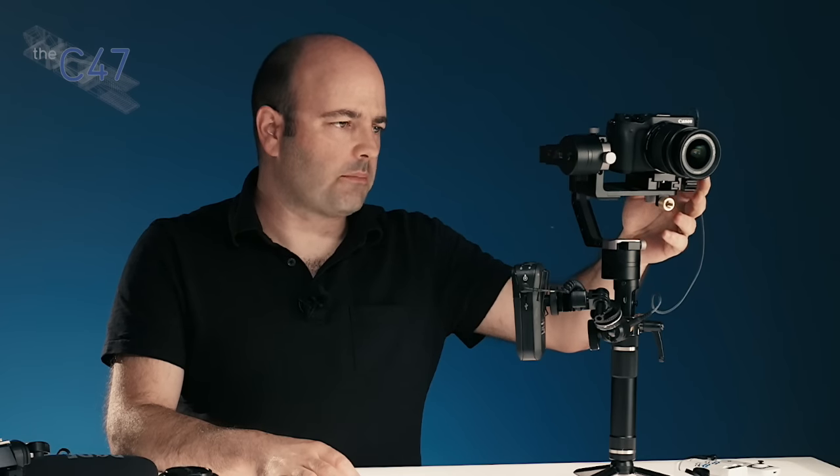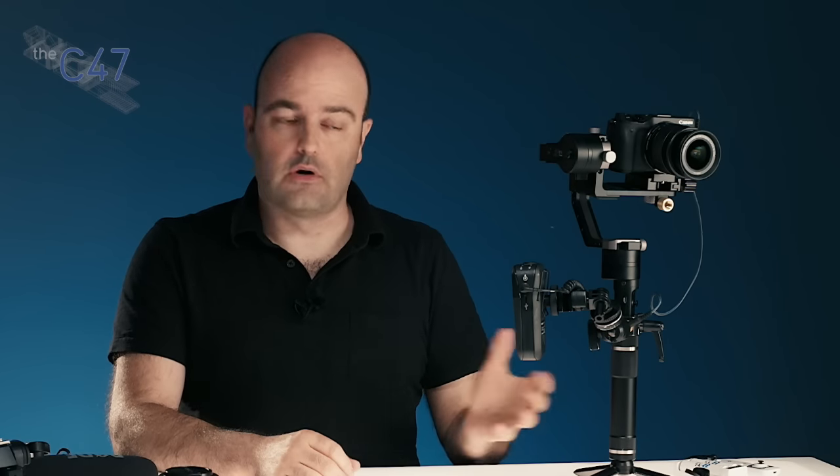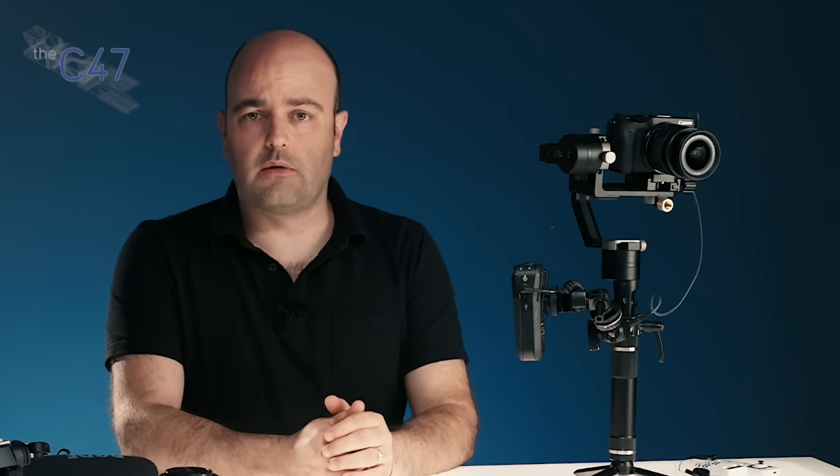It's about $600 US. It's available at places like B&H Photo, so it's a legitimate product you can get your hands on. It's not expensive, and again it is designed really for mirrorless camera systems.